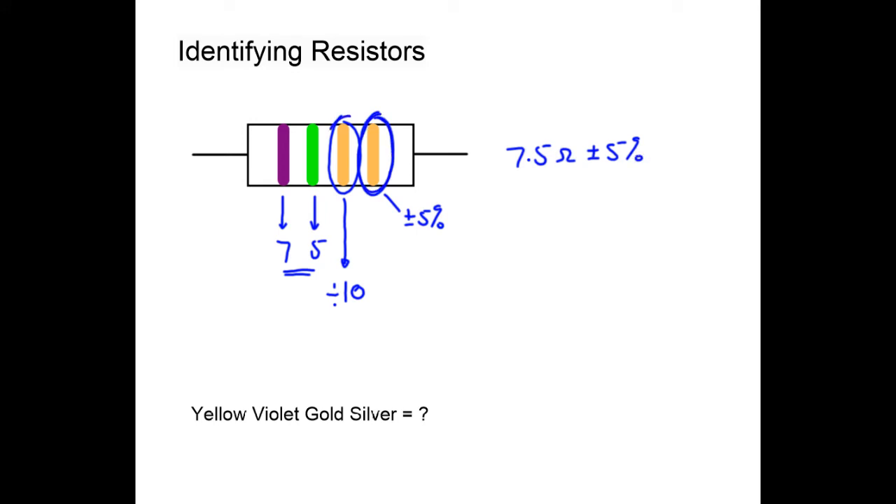Our final color-code example: yellow is worth four, violet is worth seven, gold means divide by ten, and silver is plus or minus ten percent. So we take 47 divided by ten, giving 4.7 ohms plus or minus ten percent. And there we go — how to read resistor color codes.